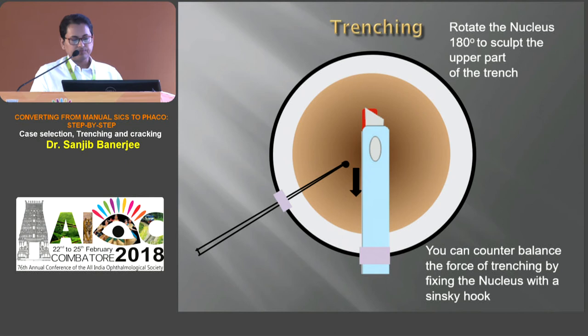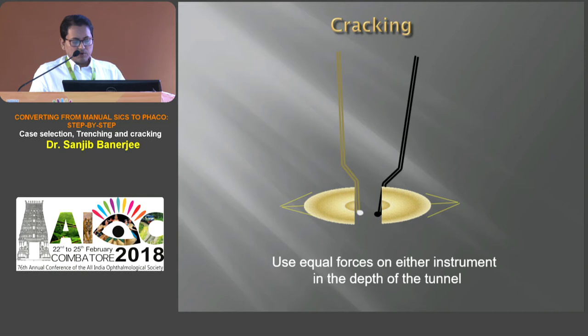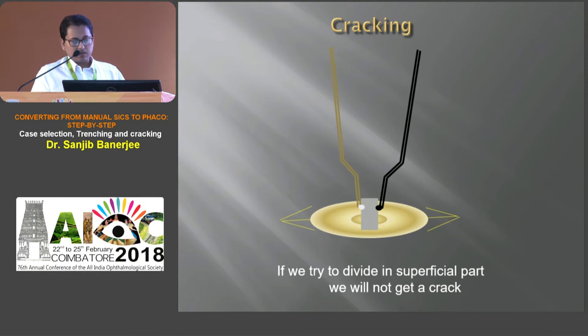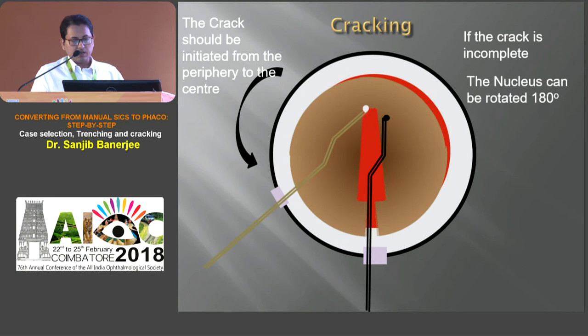If we apply more force at one instrument, there will be traction on the opposite zonule. While cracking, if we place the instrument at the superficial part of the trench it will be very difficult to get a crack. Cracking should be initiated from the periphery of the trench tunnel, and if it is incomplete, rotate 180 degrees and complete the cracking from the other part of the trench. The center is very hard so it is very difficult to crack from the center — moreover we do not get a good fulcrum there.